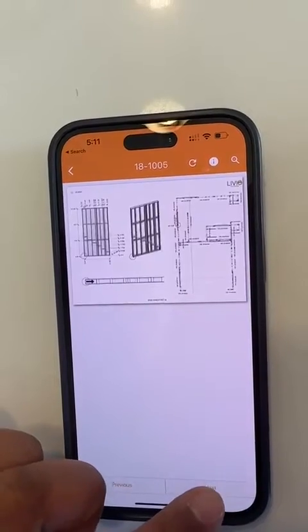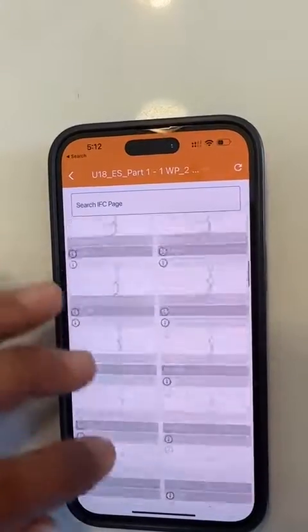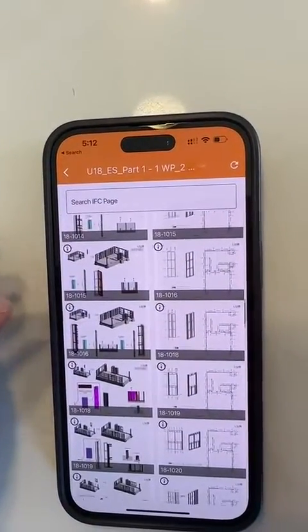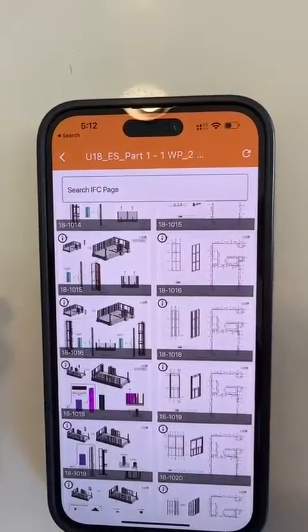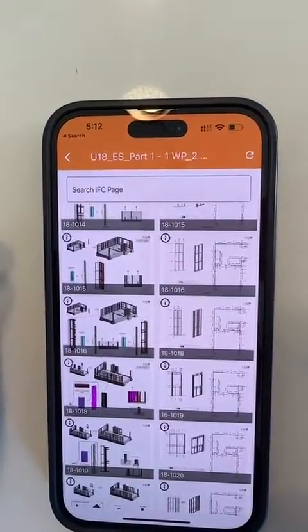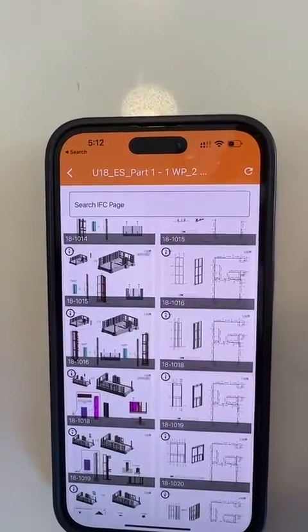You have step-by-step instructions for every panel, ultimately leading to building the entire unit and standing the entire building. Every single connection has been called out, and every step has been shown so that people can very easily stand the building. This leads to a drastic reduction in the time taken to stand the building, along with the fact that everything is panelized already.